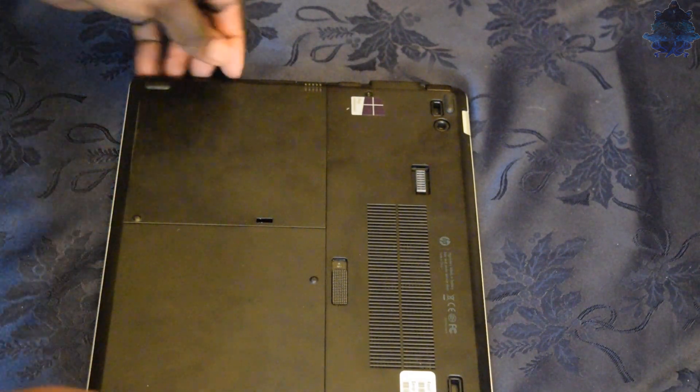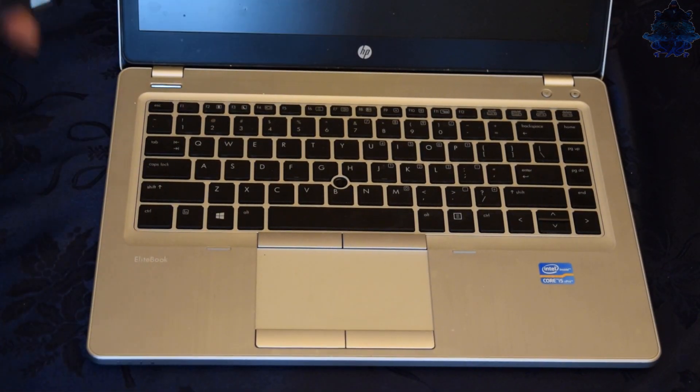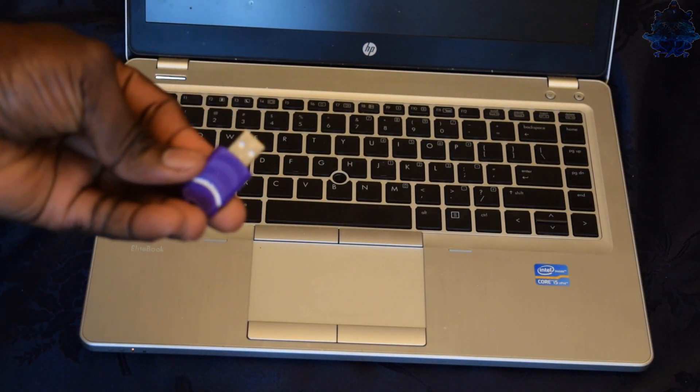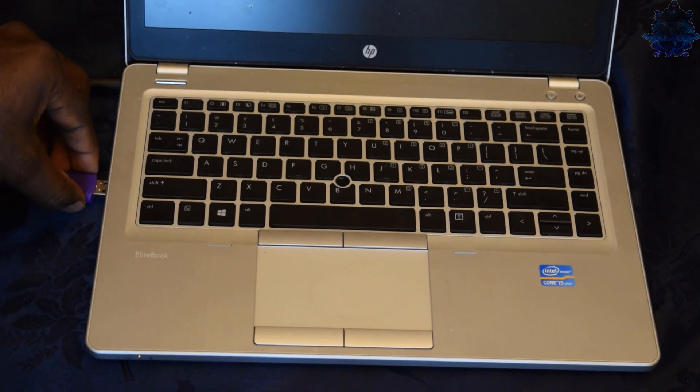All we have to do now is get our power plug and plug the power in. Then get the Windows USB stick and plug that in as well.